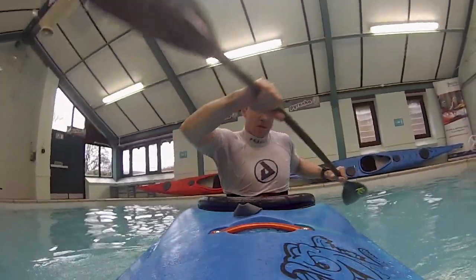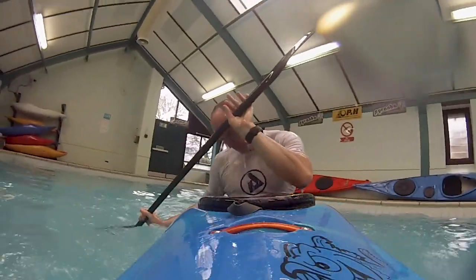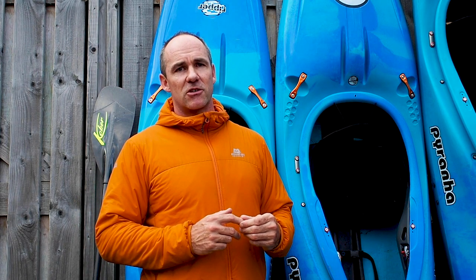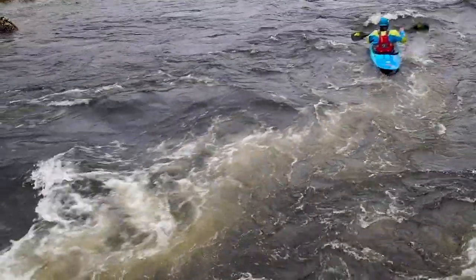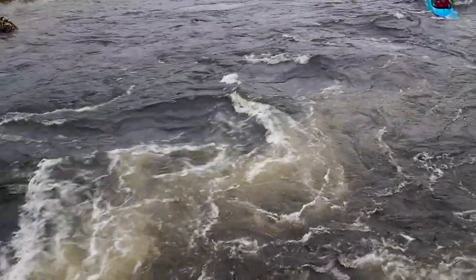Today's tips are going to help you take your roll from a flat water roll that only works in the pool. I'm going to try and develop that out in the real world on flat water where it's cold, it's dark, it's unexpected. And then we're going to put that into a white water context to really help you cement your technique so it's reliable outside and takes your paddling to the level you want.